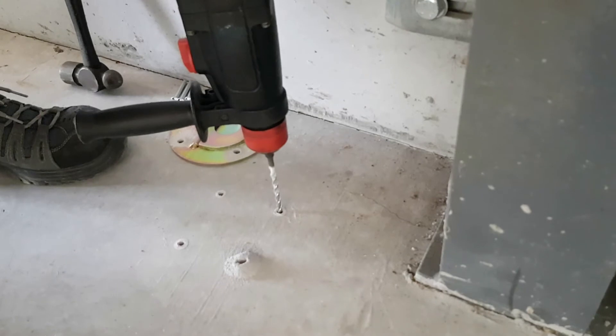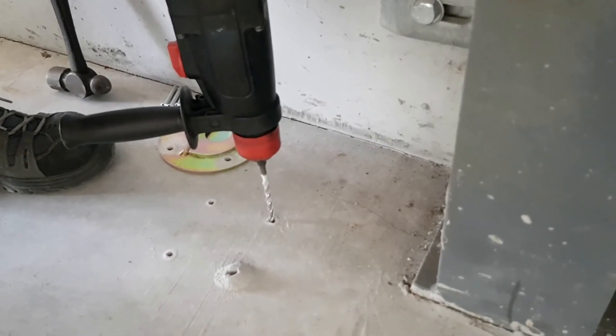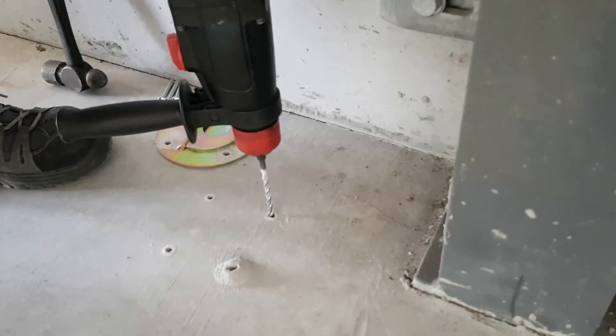It's fine to go deeper than 10 to 15 millimetres, but just make sure to go at least 10 to 15 millimetres so that the dust has somewhere to settle.